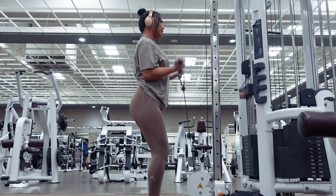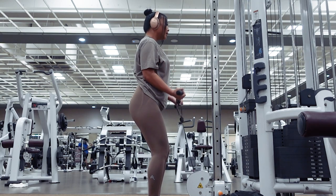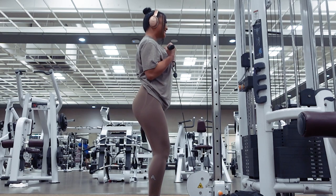After doing 10 reps of the wide grip lat pulldowns and then 15 reps of cable bicep curls right after, rest for 2 minutes or as long as needed before repeating the superset again for a total of 4 times.